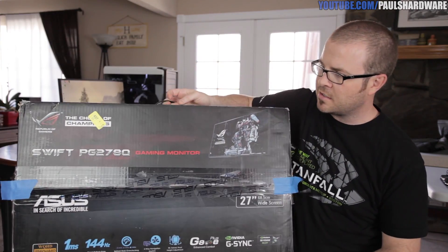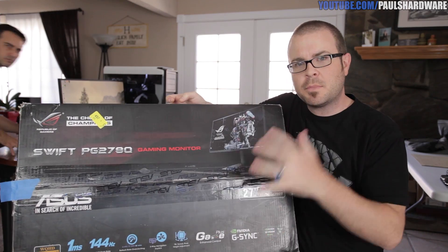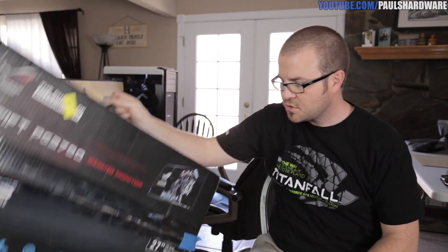I have a very special video for you guys today, and the product is right here — or at least the product box. This is the ASUS ROG Swift gaming monitor, and it's one of the most requested products for me to cover. It's actually set up right behind me — I have a whole gaming rig set up in my living room.